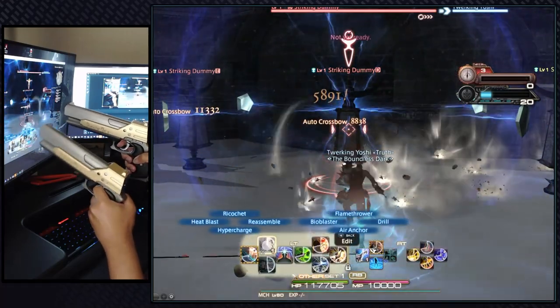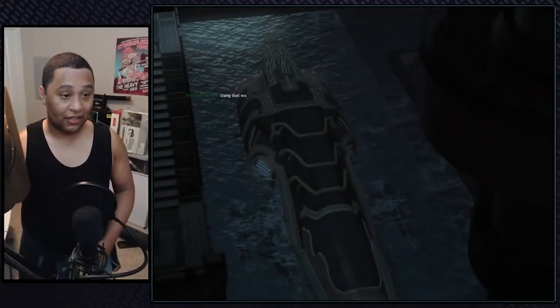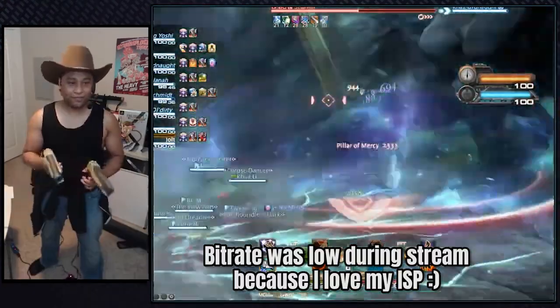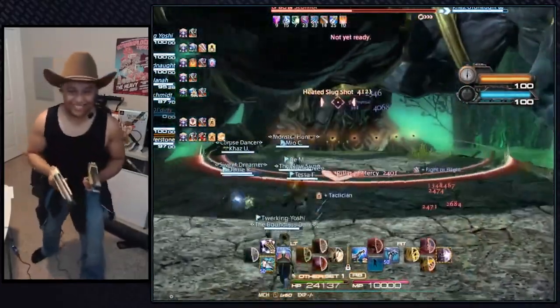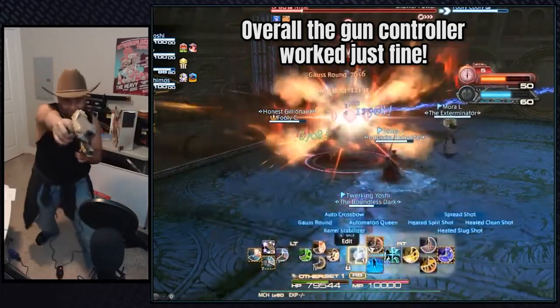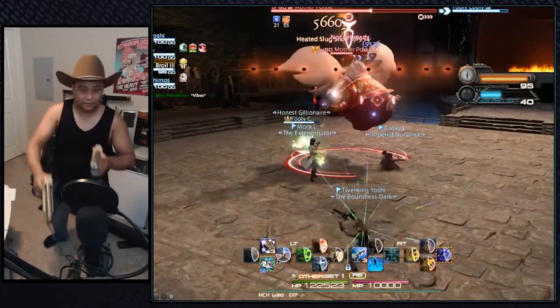I wondered how well these gun controllers would do in my daily roulettes, so I decided to livestream some gun controller gameplay by queuing up for some dailies. Playing as a DPS, no one will ever know how bad I am with the gun controller. Overall, playing Final Fantasy XIV with them wasn't that bad — I'm still getting used to the gamepad controls but I love the lock-on camera movement.